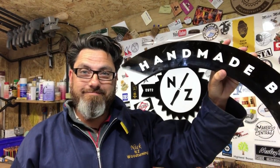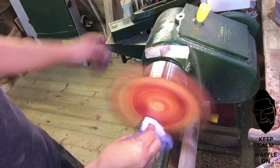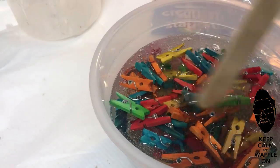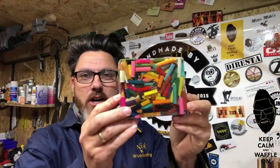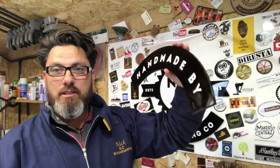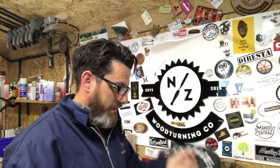Hey folks. Excuse the broken sign. I'll have to get that put back up properly, which I could probably do better myself.